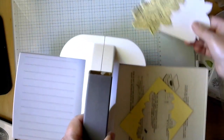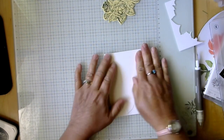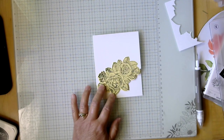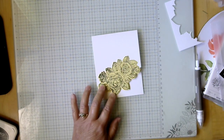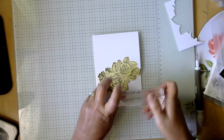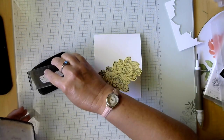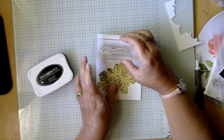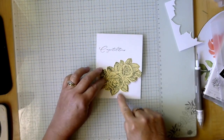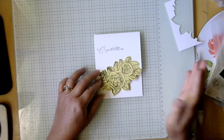There's our die cut. Now we're going to layer this on the card with dimensionals. This is going to be a wedding card, so I'm going to take the congratulations stamp and do the greeting across here. You could fancy it up more with designer paper, but I want it pretty plain.